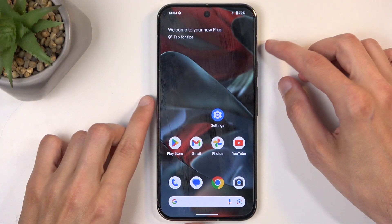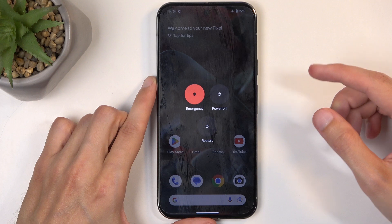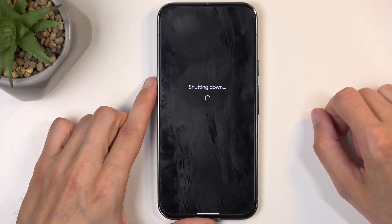So to get started, you will want to hold the power button and volume up at the same time, and from the boot options that will appear, select power off.